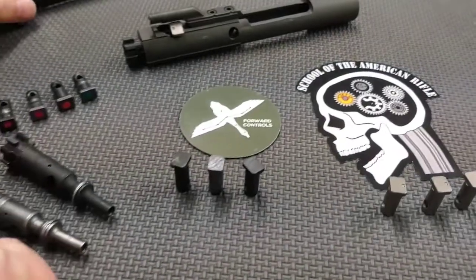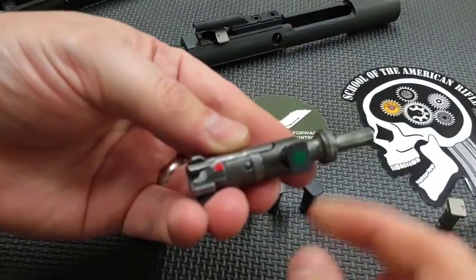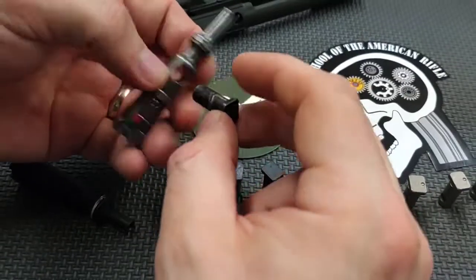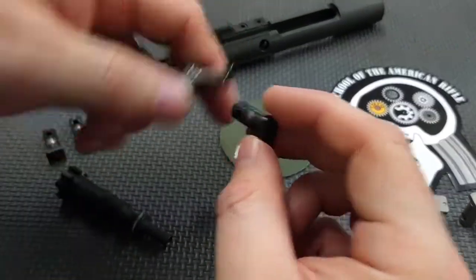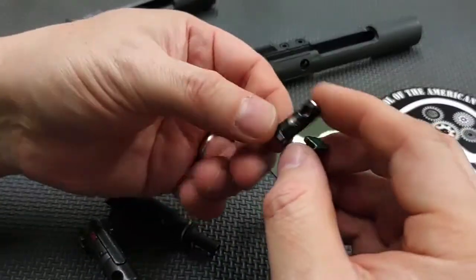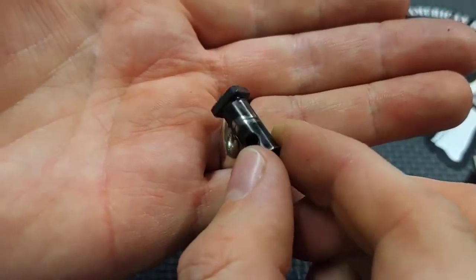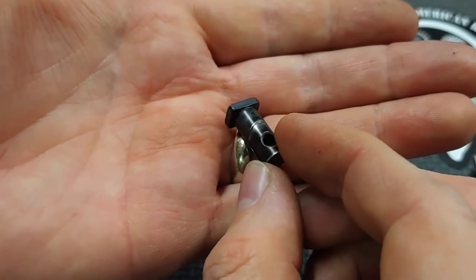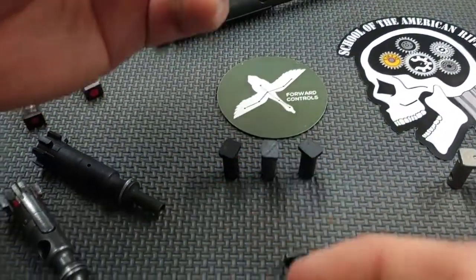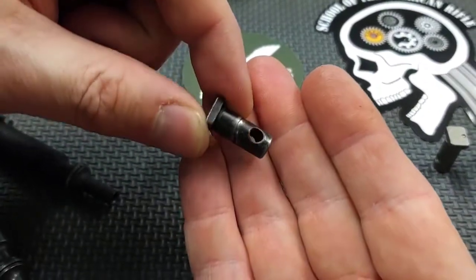So when you put the cam pin into a bolt carrier group, it's possible to put it in one way or the other. If you continue to flip it around, you get double the wear. The cam pin will normally wear more heavily on one side. If you look at this example here, the groove is pretty shallow on one side and gets a little deeper on the other. That's because this pin was reversed multiple times. If you position the cam pin the same way every time, you'll get heavier wear on one side than the other, and they all wear a little bit differently — they're sort of like a fingerprint.